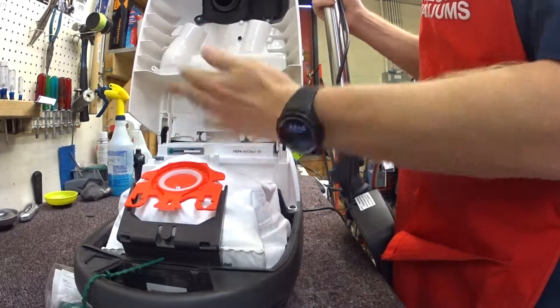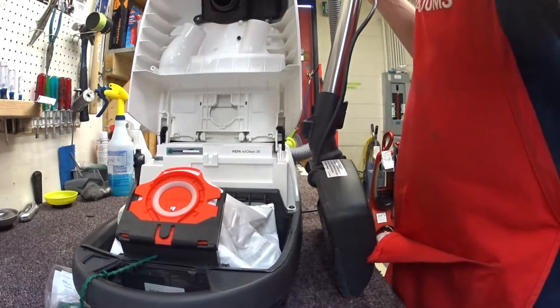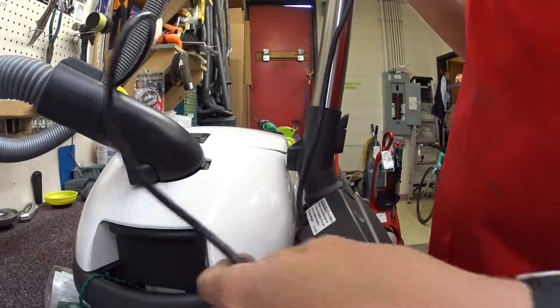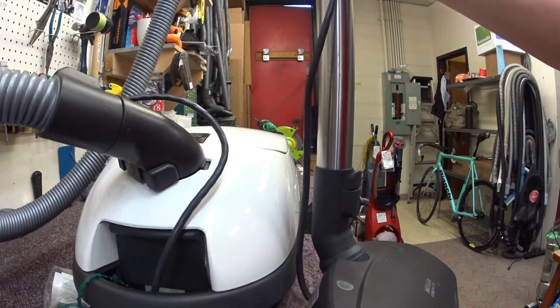We have a bag, a HEPA filter, and it's sealed. This design basically goes back to the early 90s when they first came out with these. As always, please like, subscribe, and comment below.